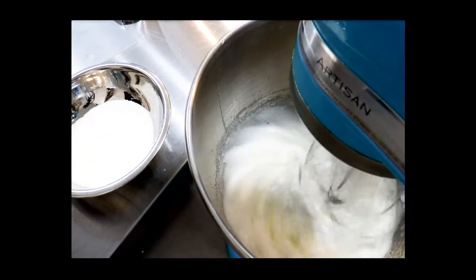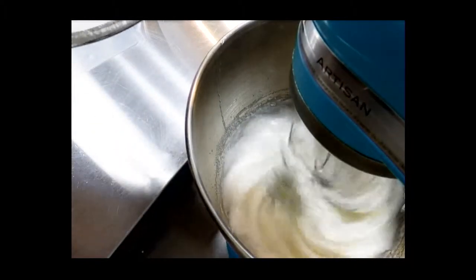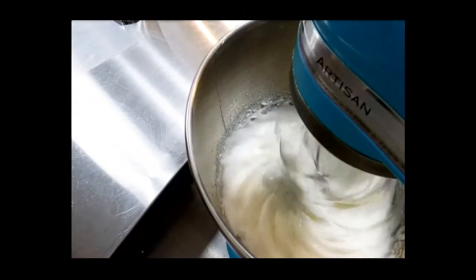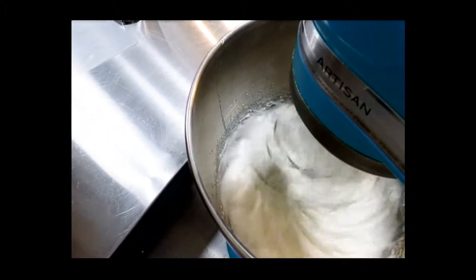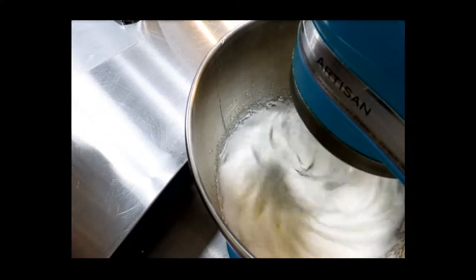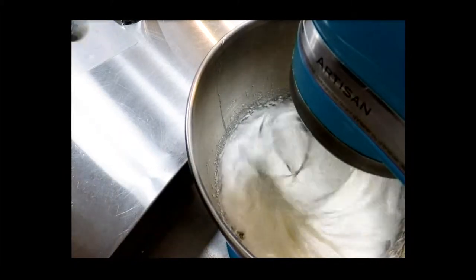I'm waiting for that to completely incorporate and for the mass to become more white all the way through, with no visible egg puddle underneath, and then I add the rest of that sugar. I'm also adding a quarter teaspoon of cream of tartar, which stabilizes the whipped egg meringue and keeps it from separating as easily.